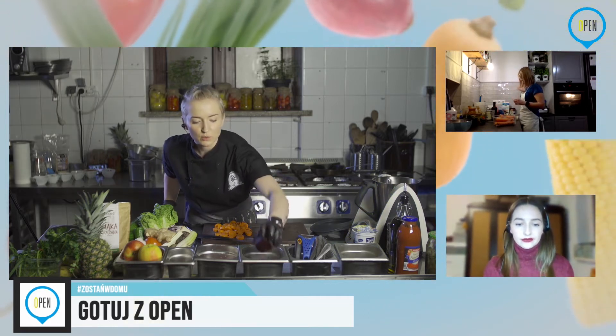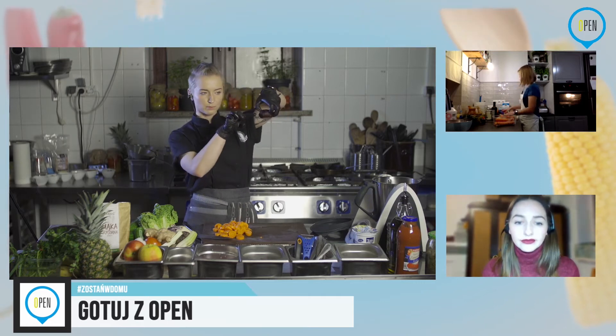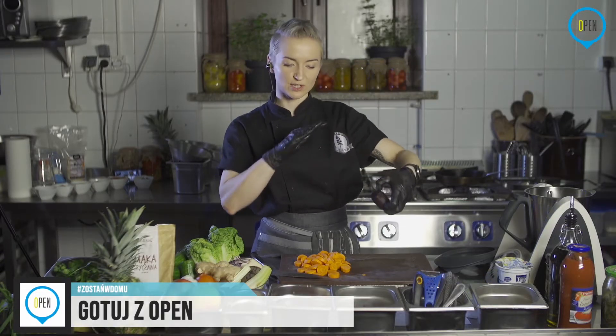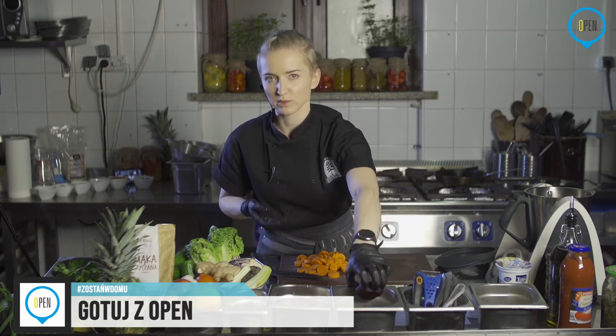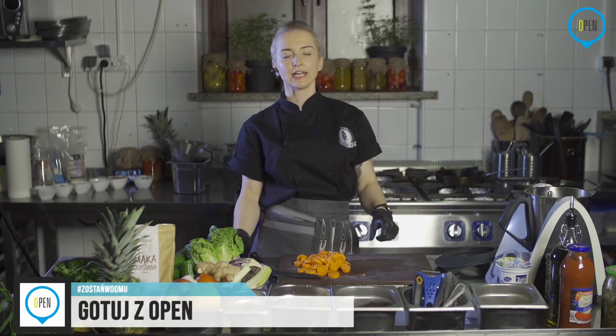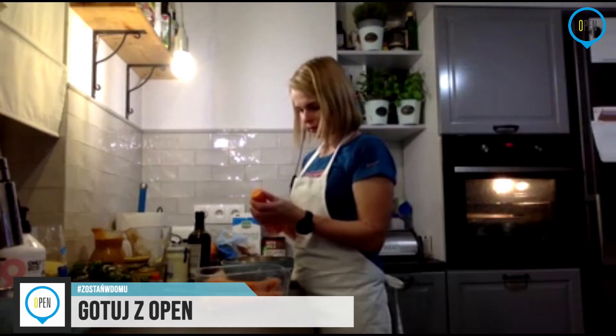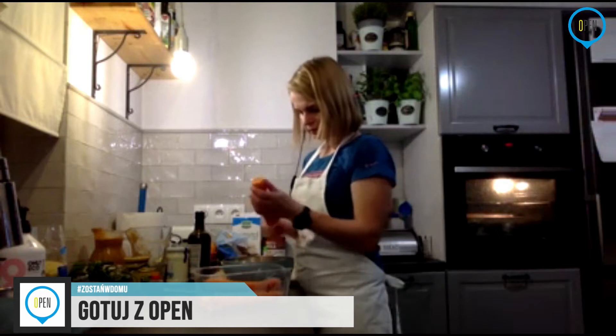Przekroić w ten sposób, po szerokości, i ułożyć dołem do blachy, tak żeby się nie zapiekały. Później ten kawałek odkroicie. To znacznie skróci czas. Jeżeli chodzi o czas — mogę mniej więcej powiedzieć, że będzie to 40 minut do godziny. Czasami nawet może być dłużej.